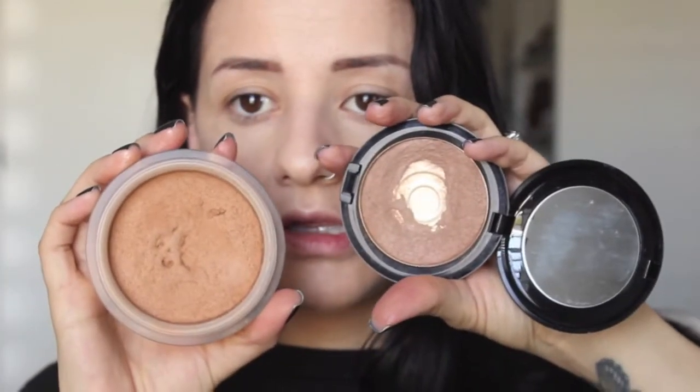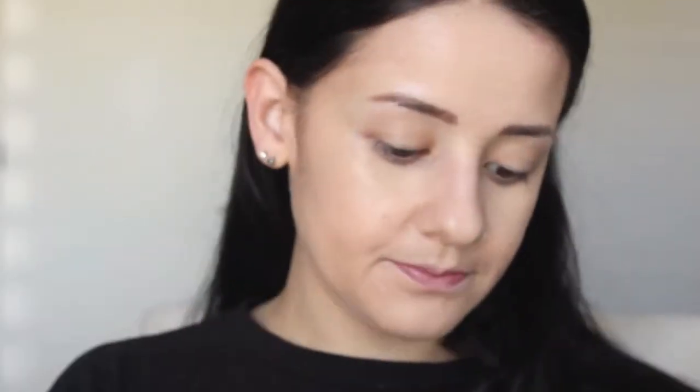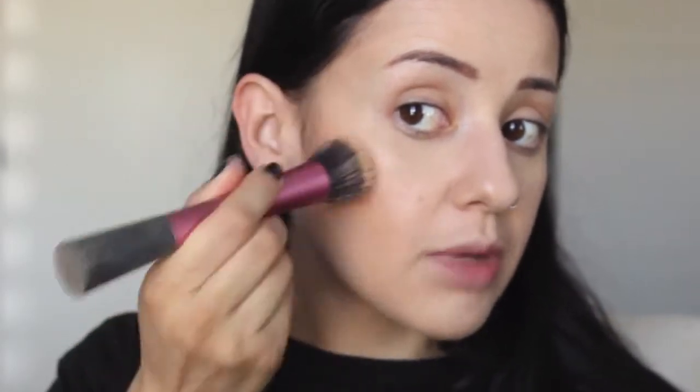I'll use a Zoeva 110 Face Shape brush. I'll use the MAC Prep and Prime BB cream in Amber, or another one I really like is my Chanel Teint de Teint — that color is really nice. One is a little darker, one is a bit cooler, the other is warmer, but they're both pretty good products. I just like to use a stippling brush and pat that in.